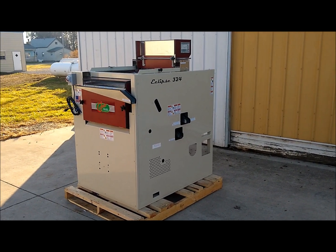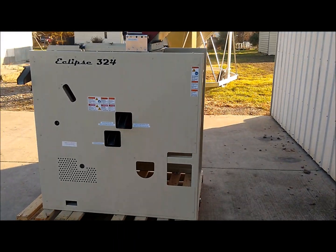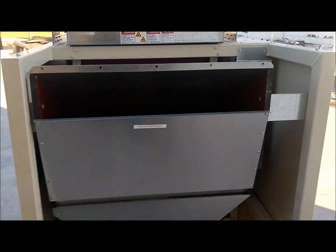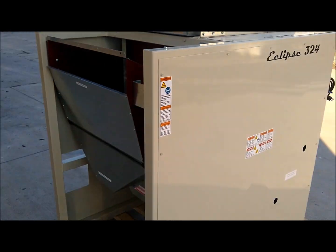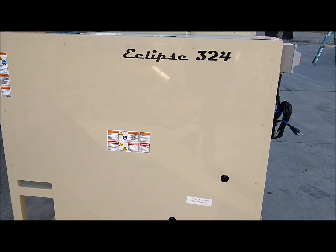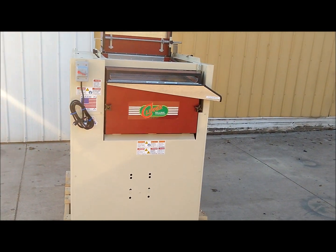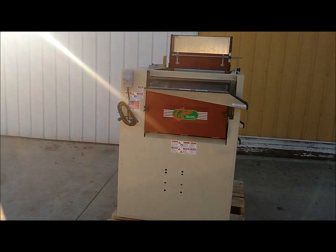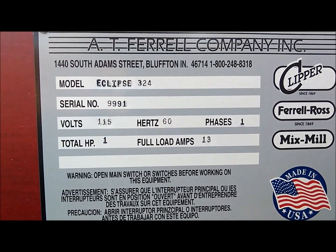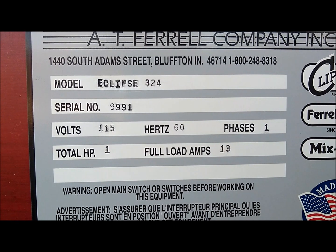Here we are looking at a brand new Eclipse 324 seed cleaner. The 324 means that it has three 24-inch wide screens. This unit was manufactured in 2019 and is equipped with a single phase 115 volt motor. The serial number is 9991.